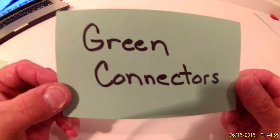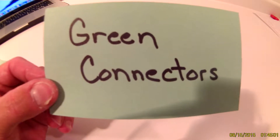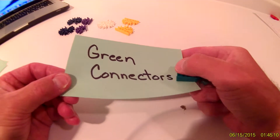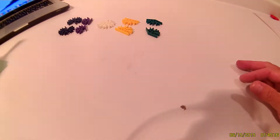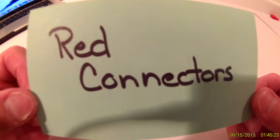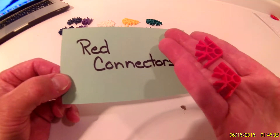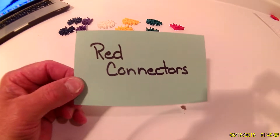Next, the connectors you will need will be green connectors. You will need a total of two green connectors, followed by red connectors. You will need two red connectors.